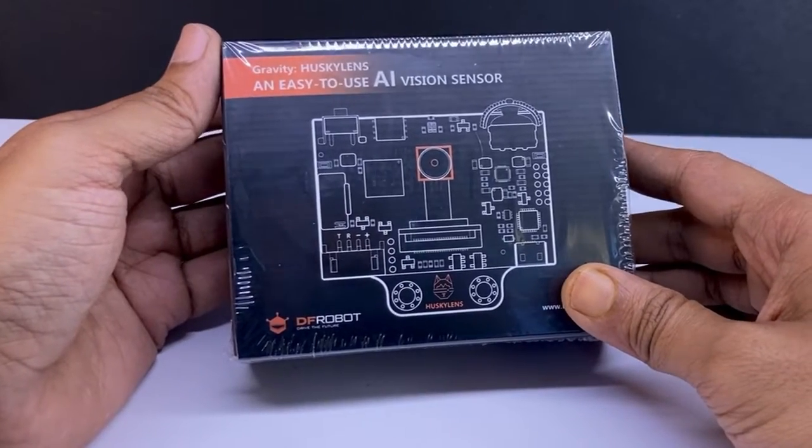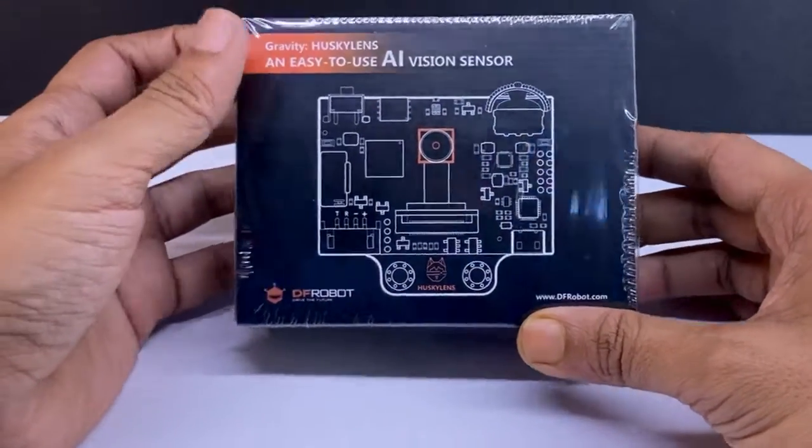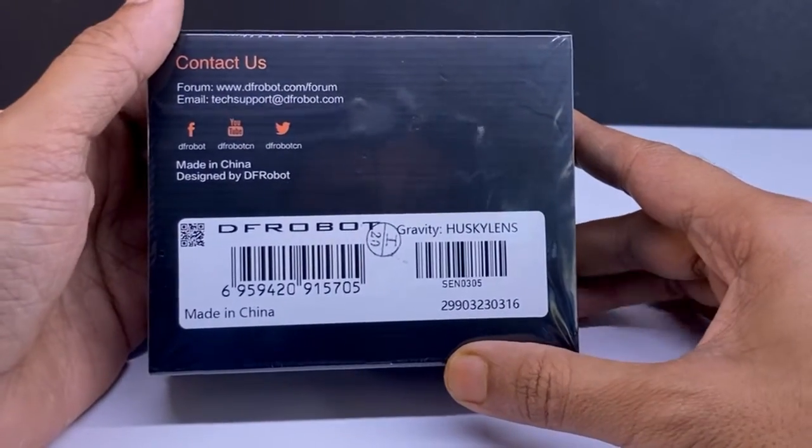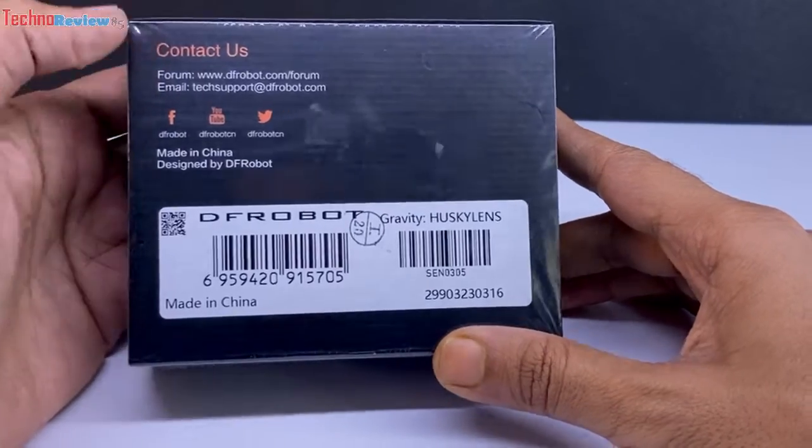Dear friends, today I will show you a very interesting AI Vision module. Using this DF Robot Gravity HuskyLens, we can utilize the power of AI in our Arduino projects.